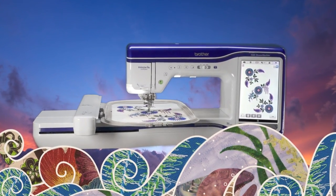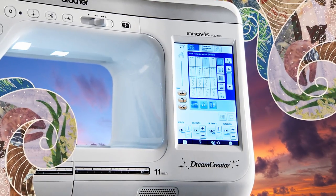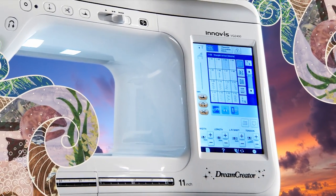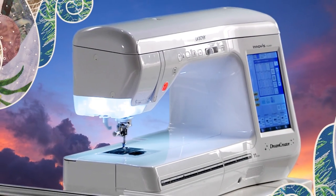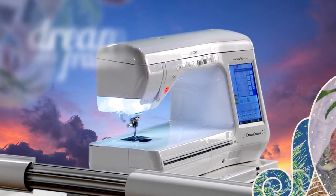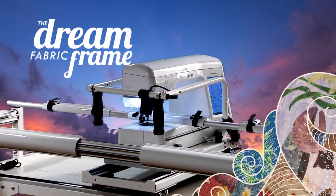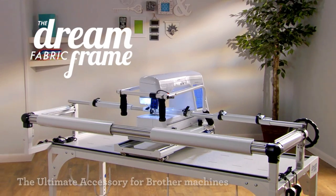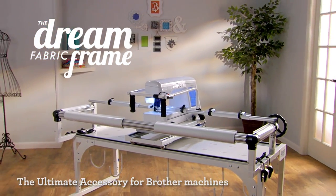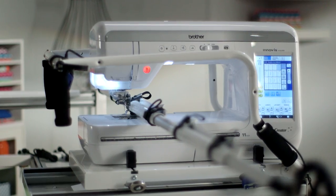Do you dream of unleashing the true potential of advanced Brother sewing and quilting machines? The same machine that practically reinvented sewing and embroidery and revitalized the entire industry. Introducing the Dream Fabric Frame with included SureStitch stitch regulator, made exclusively for Brother by The Grace Company — the ultimate accessory that will revolutionize the way you create using a wide selection of Brother built machines.